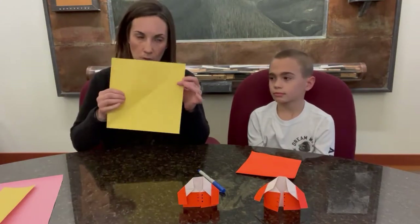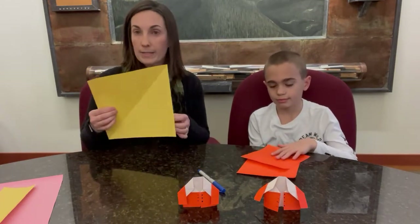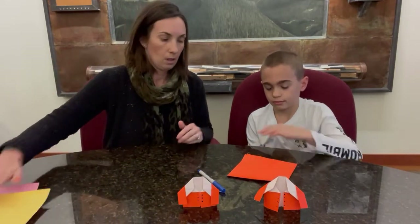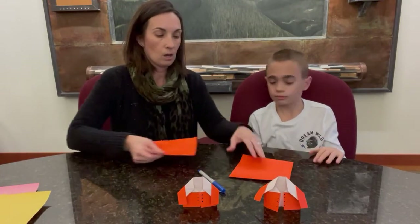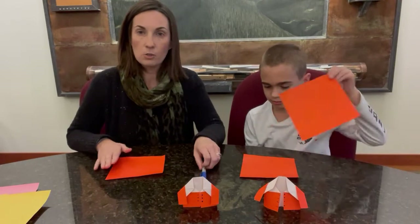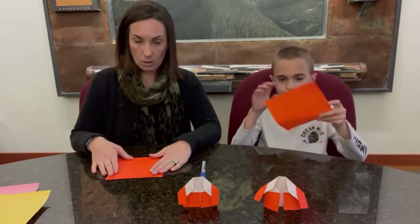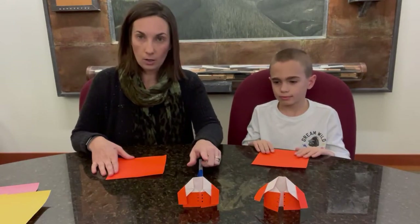Disclaimer: this construction paper is a little more difficult to work with — it doesn't fold quite as nicely as origami paper, but I did test it out and it does work. Origami is a Japanese art; it is the art of paper folding. So we are artistically folding our coat today.